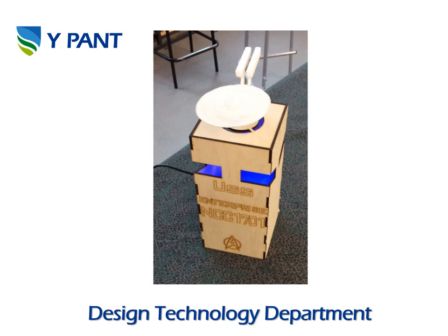This one was based around the USS Enterprise. If you're into Star Trek, it's a novelty lamp to go on a bedside cabinet. You can see we've used a lot of work with the laser cutter — engraving, creating finger joints — and we've used our 3D printer to create the Enterprise that sits on top.